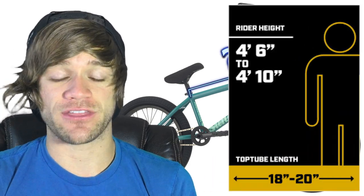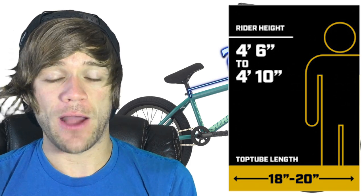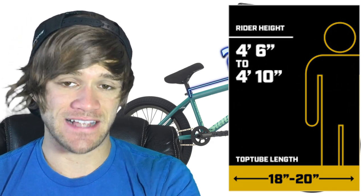We're going to be starting at a rider height of four foot six inches and a top tube length of 18 inches and moving up from there. But later in the video I will be covering rider heights shorter than that and bike sizes smaller than that, so stay tuned or skip ahead if that's what you're looking for.